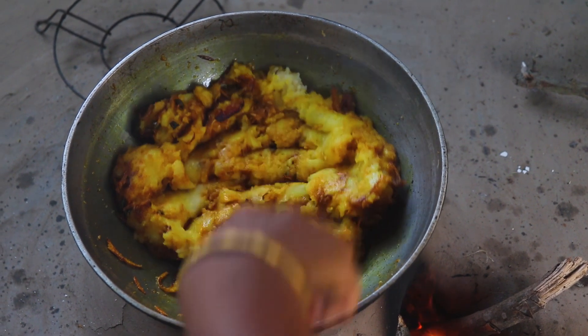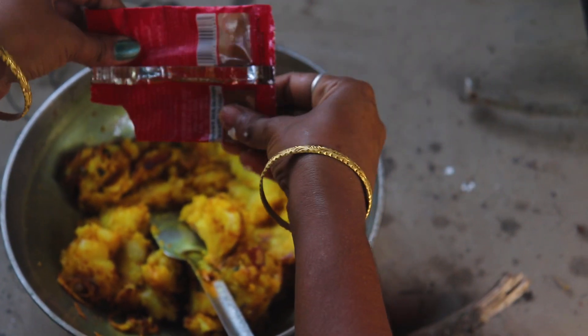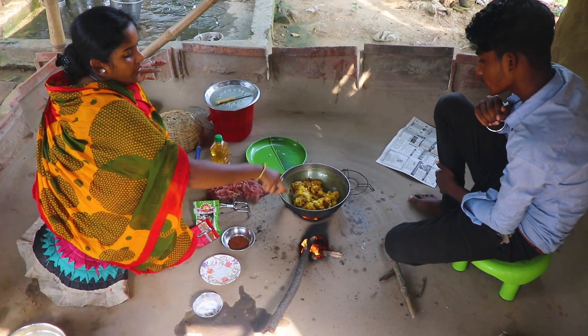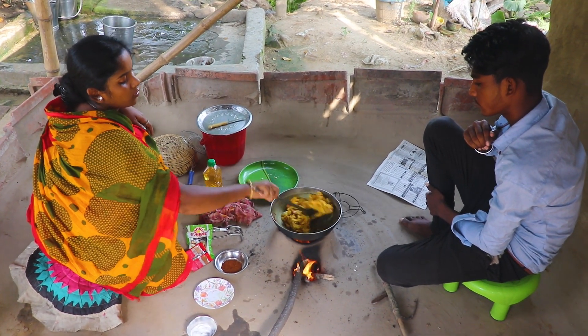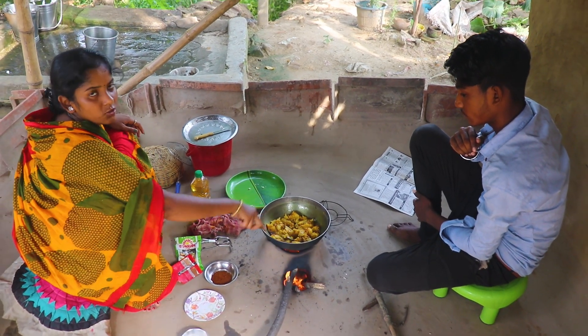We have to add some salt in the palm of this. If we add some salt, we will add some salt. We are going to put the salt in the palm. We will pour the salt in, making sure we are using this properly.